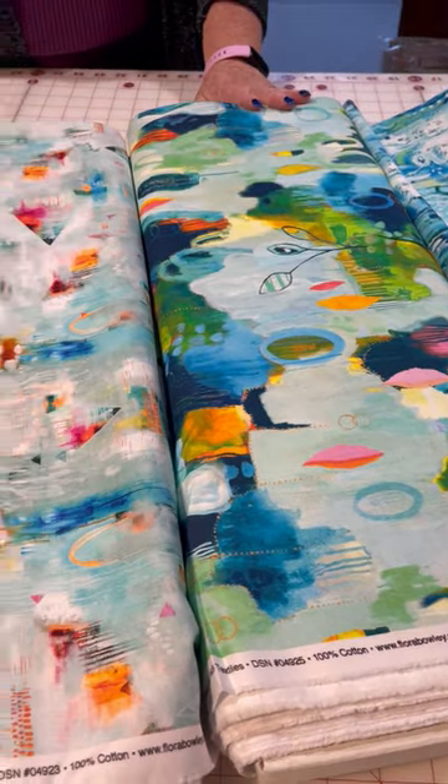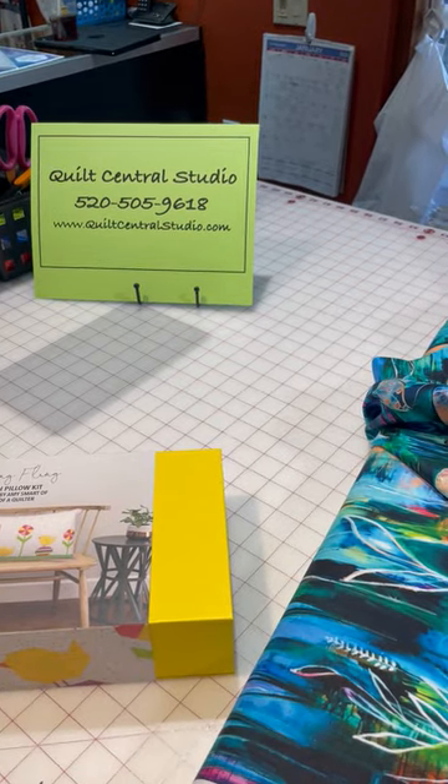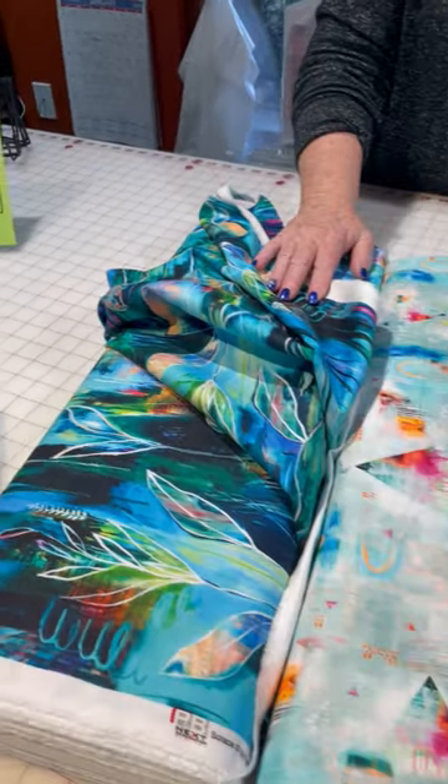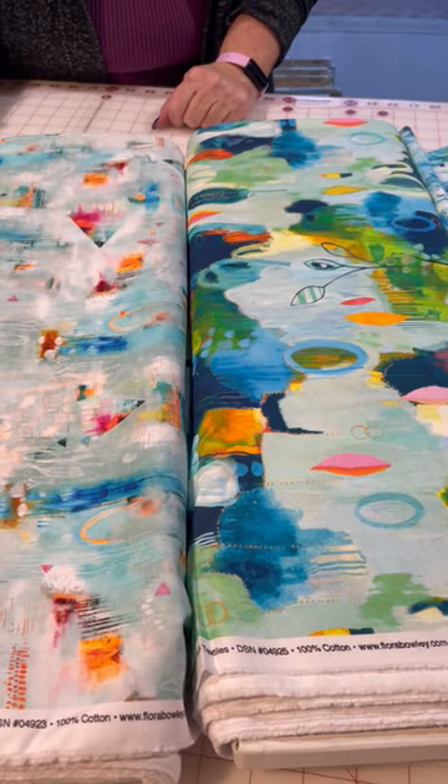This is on our website — go to quiltcentralstudio.com and order it. We will be putting it on our Etsy website in the next few days. Get it while it's hot.